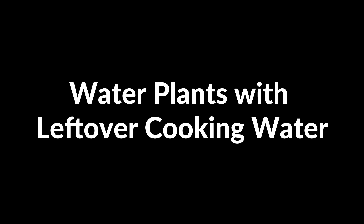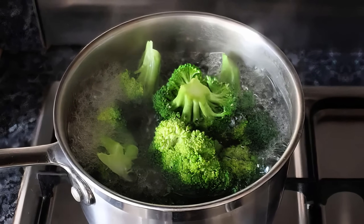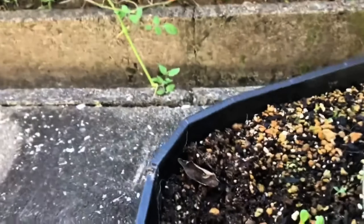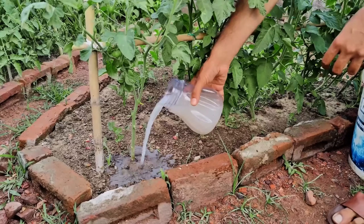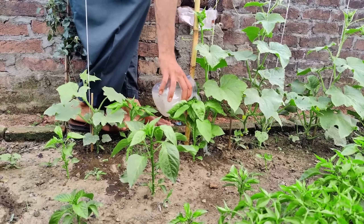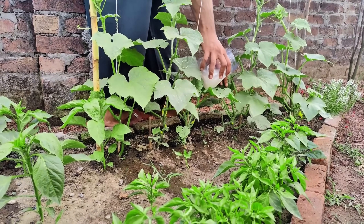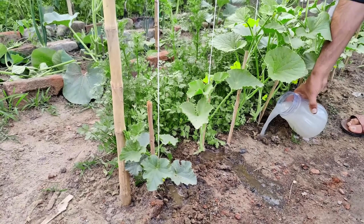Water plants with leftover cooking water. Leftover water from cooking vegetables or pasta contains valuable nutrients. After boiling, let the cooking water cool to room temperature. Use this water to hydrate your garden or potted plants, pouring it directly at the base of the plants. The nutrients leached into the water, such as potassium and phosphorus, feed the plants and help improve soil health. Just make sure the water is unsalted to avoid harming your plants.